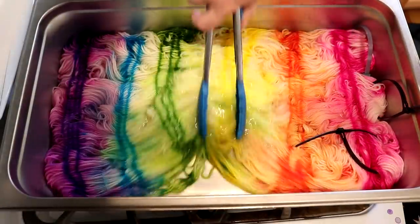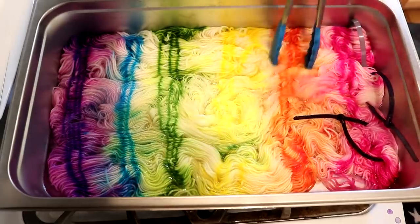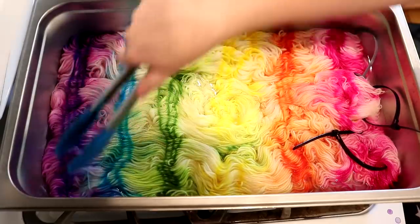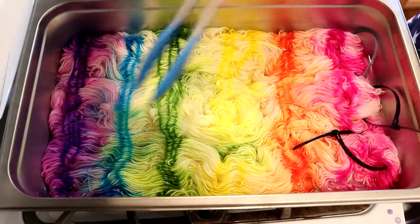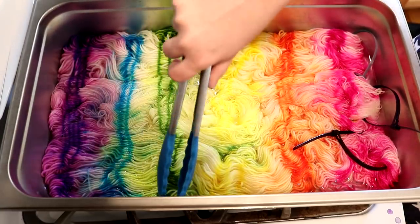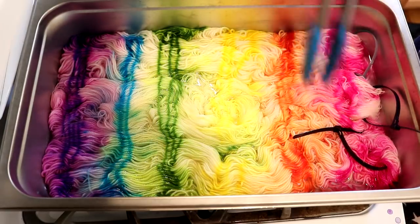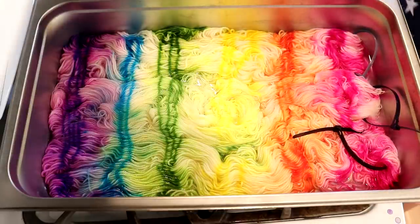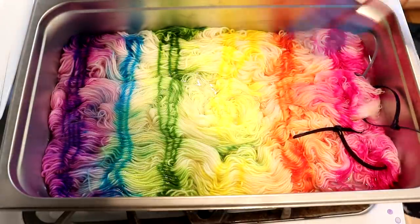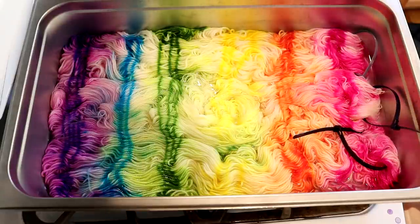The color has mostly absorbed — there might be a tiny bit of residual pink from the fluorescent fuchsia and the purple pop. Just to review these colors: we've got Purple Pop Frozen, which is the one non-fluorescent color, then Radioactive, Fluorescent Lemon, Fluorescent Safety Orange, and Fluorescent Fuchsia. I'm going to let this cool off in the pan, and once we can handle it comfortably, we will get ready to glaze it.